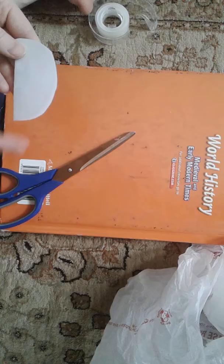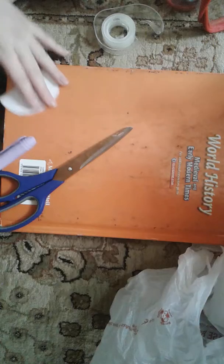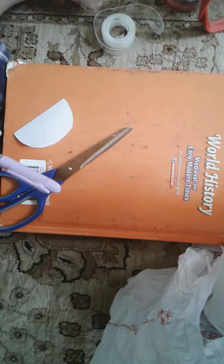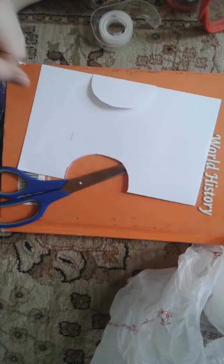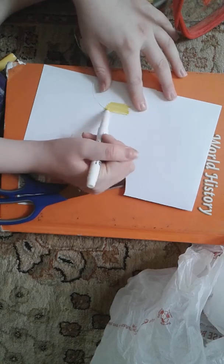Now if you would like to, you can color on the back, so I might just color the back a random color — probably this pretty color. I tried using this one and it doesn't work, so I have to use a different marker. We're just going to go with yellow — it has a lot of ink in it, so it's perfect.